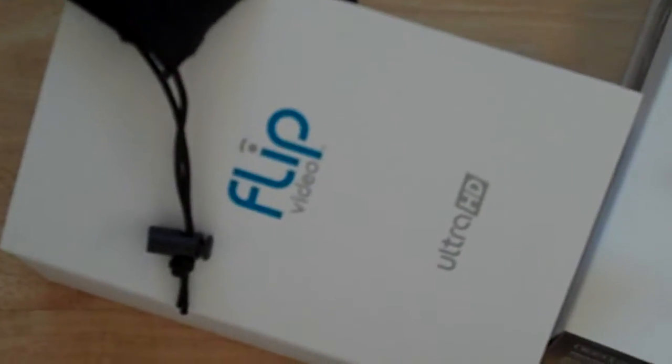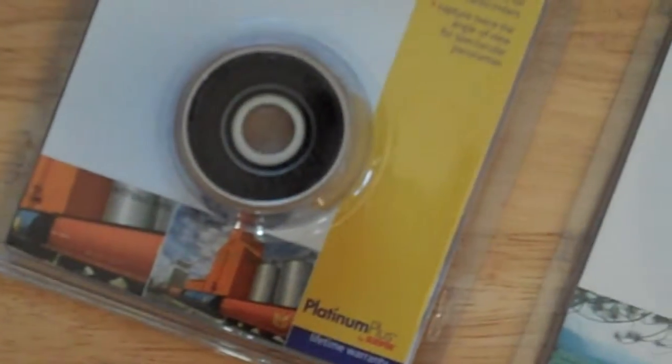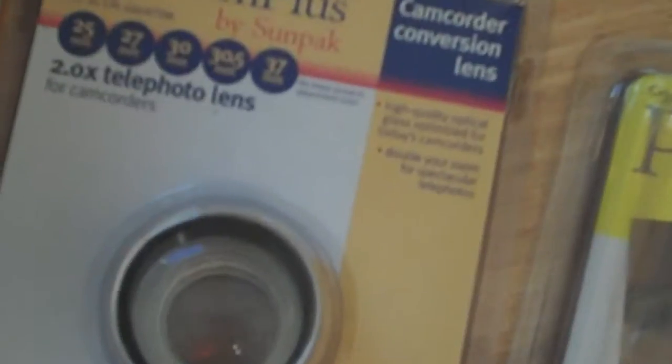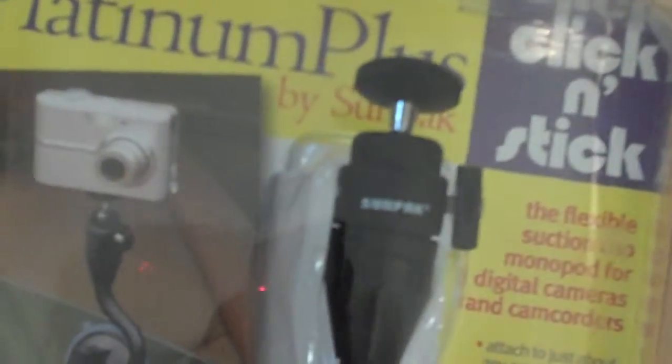That is the new Flip Ultra HD. And this is the Platinum Plus by SunPak — it's a wide angle lens. And this is the UV Ultraviolet filter. And that right there is a telephoto lens. And that is the Click and Stick, which is sort of like a suction vacuum tripod for cars.